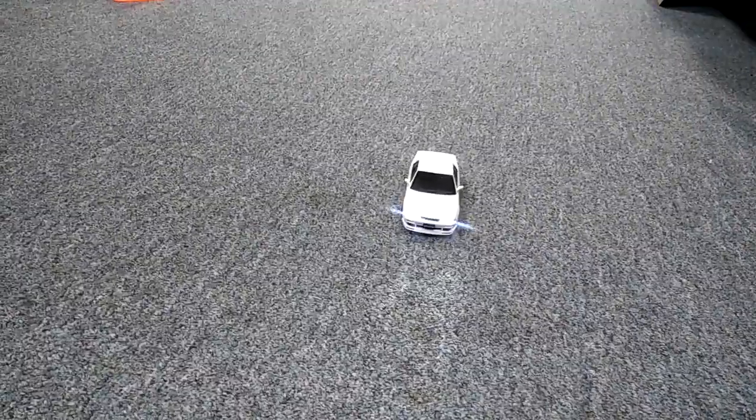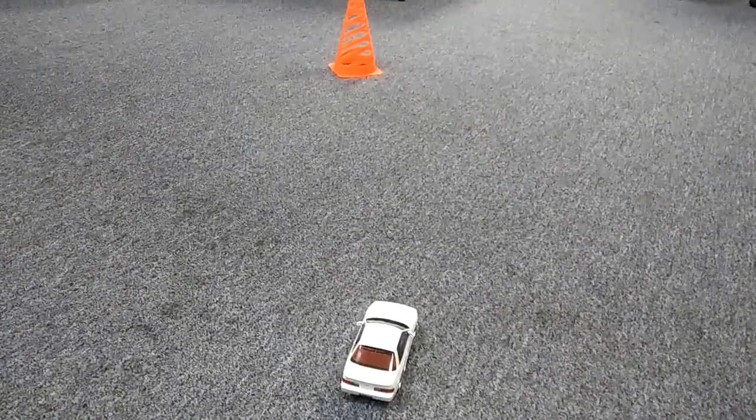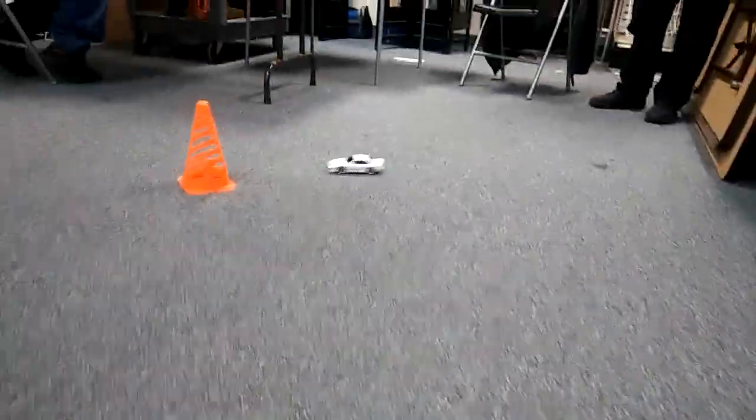I'll show you guys how these lights look as it's going. See? I thought that was pretty cool. It's got tail lights too.